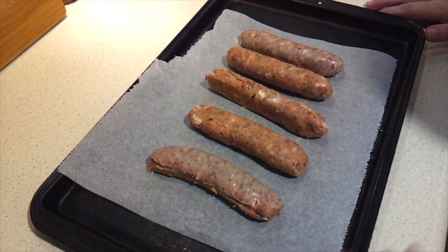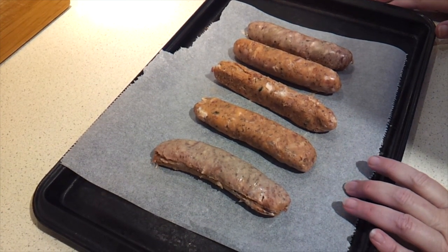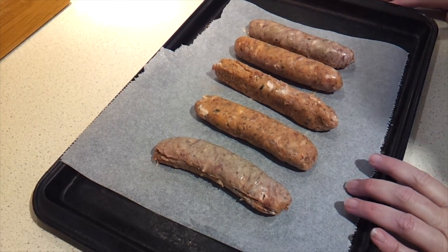Put your sausages on a tray that's been lined with baking paper and we're going to pop those in our preheated oven for about 10 minutes.